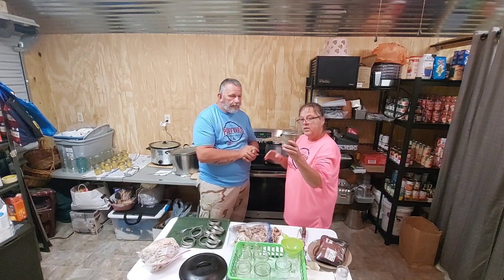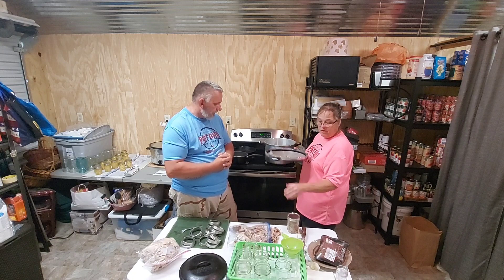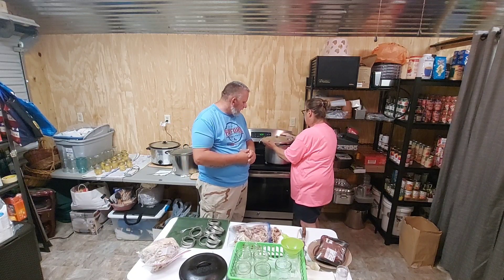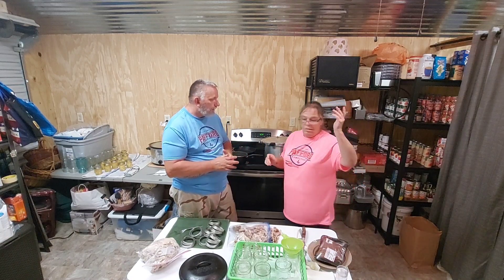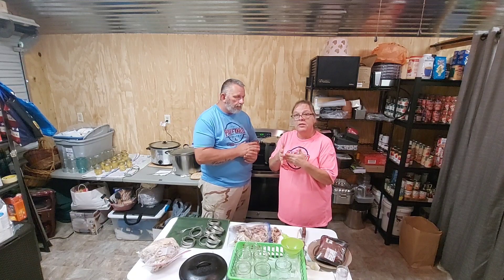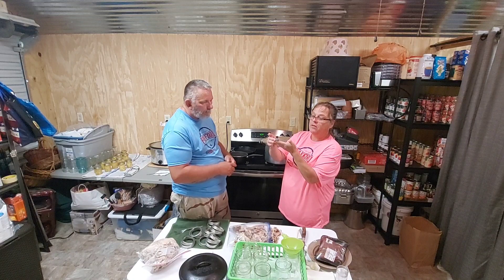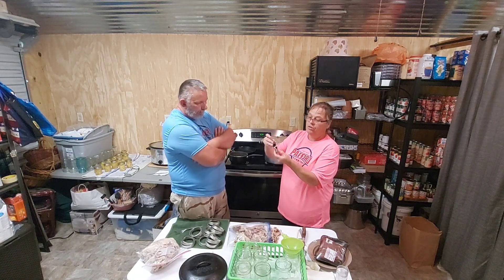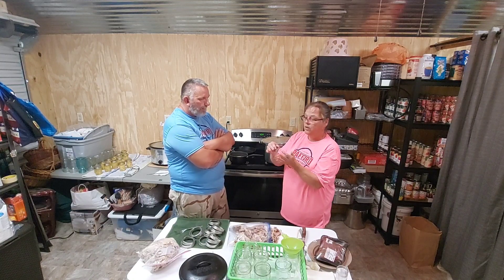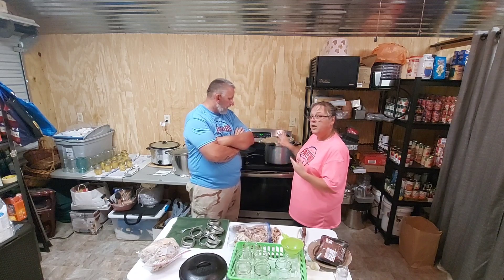The jar is going into the canner. I'm going to pressure can this meat for 75 minutes — that's an hour and 15 minutes. My canner has been on low keeping warm. Where we live we do 10 pounds of pressure — you have to look up what your pressure is. Your time is always going to be the same but your pressure will be different. This weight here is 10 pounds, there's another that's 15, and just the base is 5 pounds. We're about a thousand feet above sea level so we use 10 pounds.